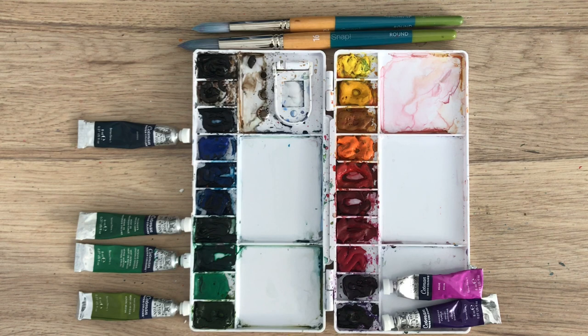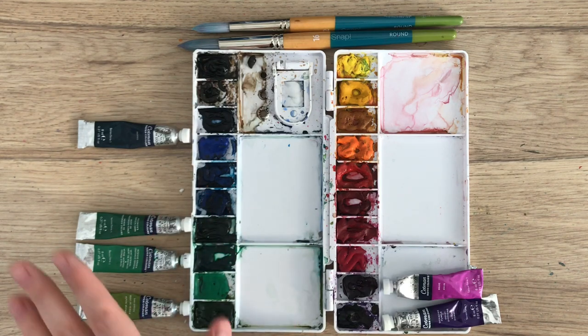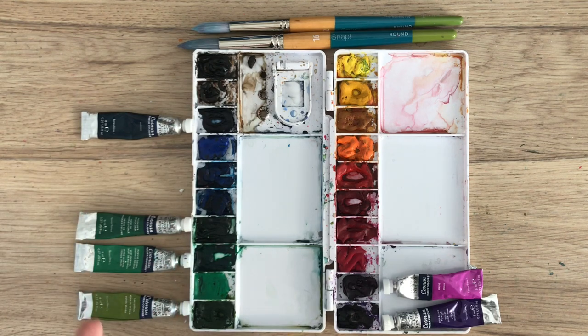Okay so today's tutorial is going to be a little bit different. This time I'm going to show you how I actually mix my colors on my palette. My palette is usually never this clean — I tend to reuse colors after I've put them down and mixed them before, but for today's purpose I have cleaned them off. I'm going to be showing you what colors I'm using and how I mix them to create kind of a purple bouquet.